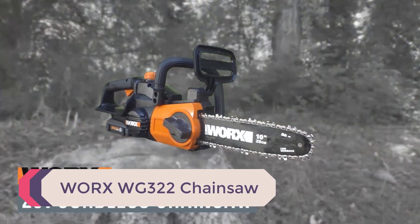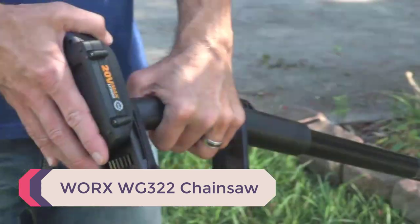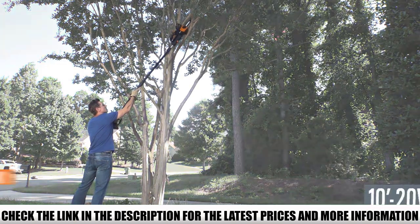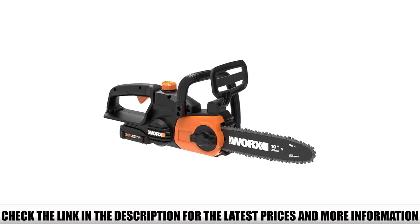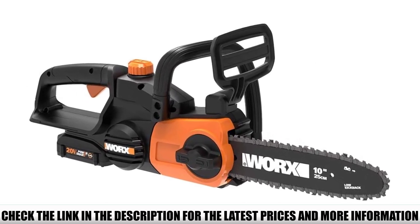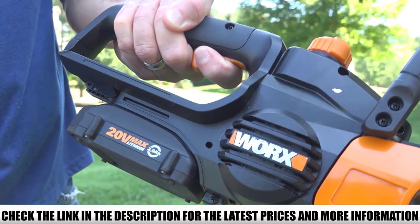Number 1: Worx WG322 Chainsaw. While the WG384.9 offers higher power and efficiency, it is considered a bit heavier by some users due to the dual battery attachment. So if you are looking for a budget-friendly option with a smaller bar size and less weight — with a battery included — then the Worx WG322 is the perfect option.